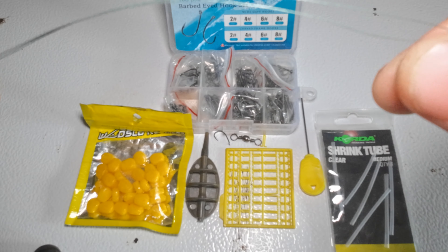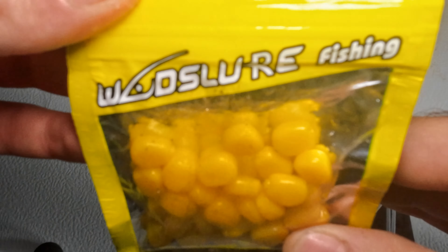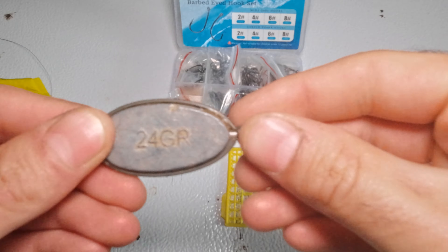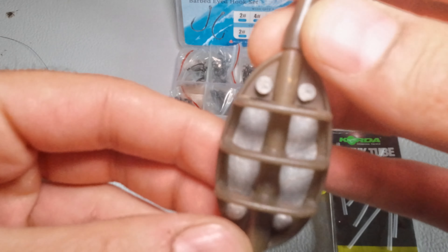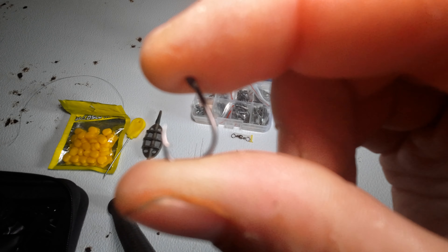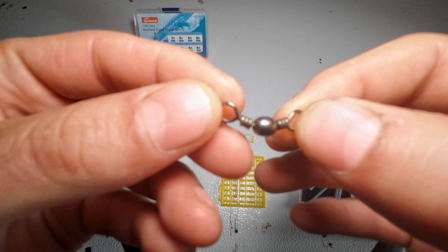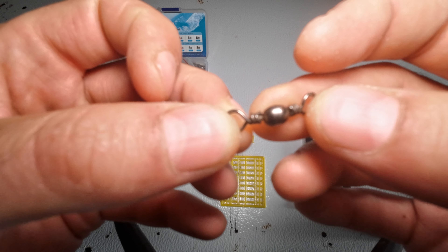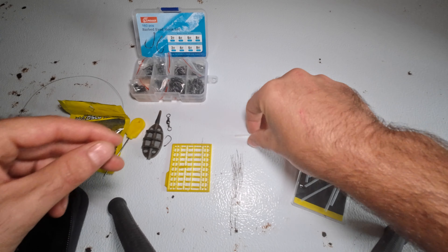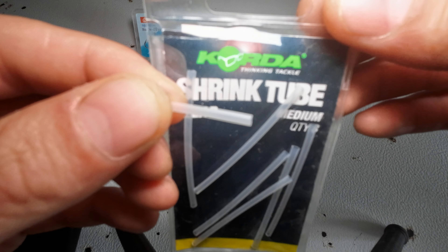We're going to need some leader line — I'm using 20 pound braid, about 12 inches long. I'm using some fake corn, a 24 gram method lead, a baiting needle, a very sharp small number four wide gape hook, a swivel, a bait stop for the fake corn, and optionally some quarter shrink tube.